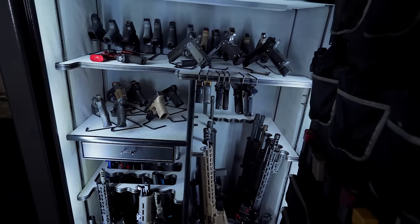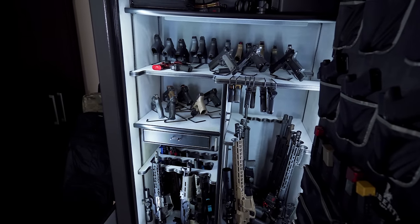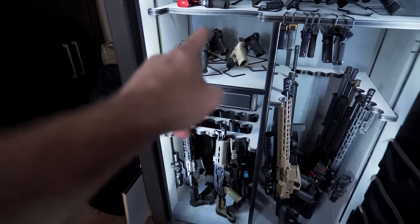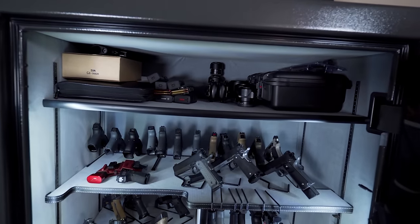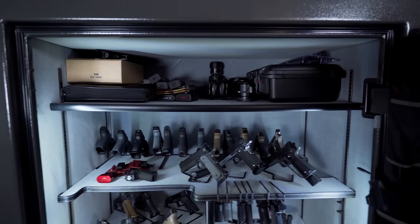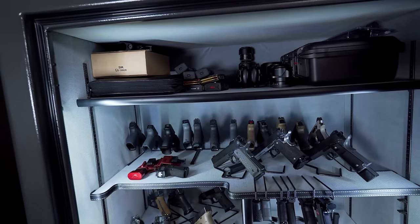Before we go into what's in here and how I have it organized, I wanted to talk about some flaws with this safe. Liberty did send this to me for the video — I didn't buy it — but my philosophy has always been I want to tell you what it's like to actually own a product. Issue number one was this jewelry box stripping out. Another issue is this top shelf — I have a level on my camera and this top shelf is bowed downward and it's been bowed since I got it. Down here is where Liberty attempted to brace it, and honestly, they just braced it with more particle board.